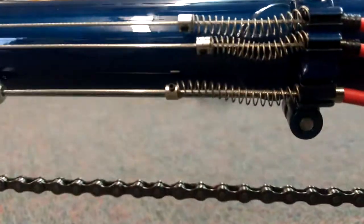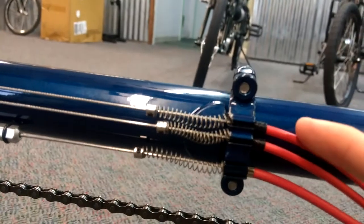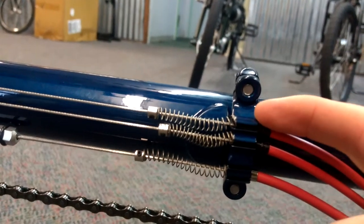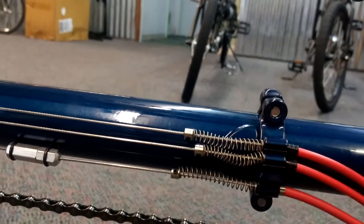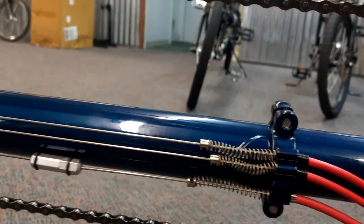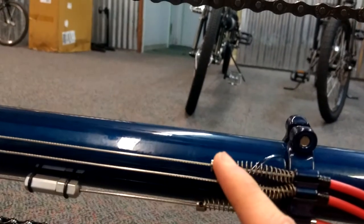When we get to the place where the tubes separate it gets a little more complicated. The housing goes into the cable stop, and we've got springs on the other side of the cable stop to help keep the cables in place when the tubes are taken apart. These little connectors hold the springs in place.